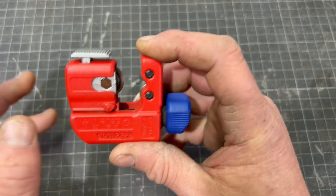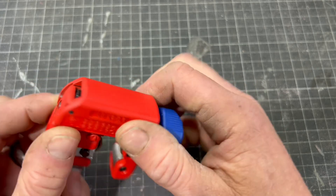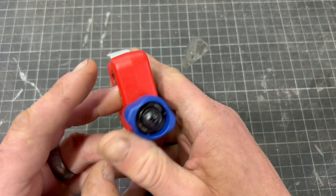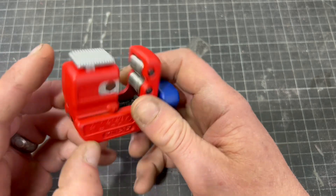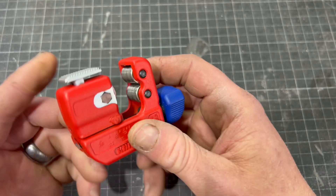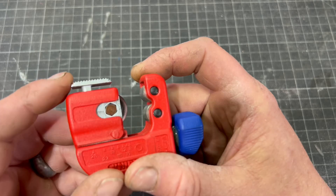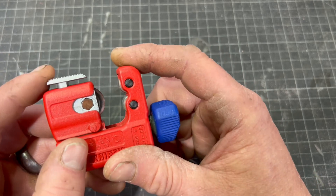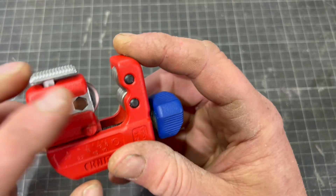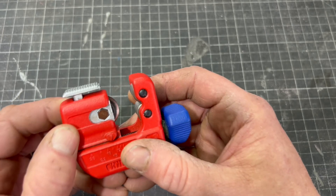If you've watched the last video I've done about this Nipex tube cutter, it didn't get a very good review, so I said I was going to try and sell it, maybe on eBay. I was pretty pissed off with it really. Anyway, I'm not going to do that — I'm going to, in typical John fashion, try and adapt this to make it more like a pipe slice.